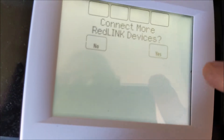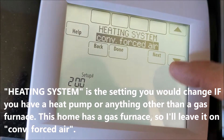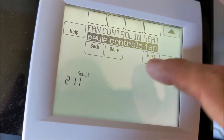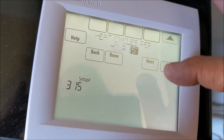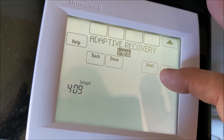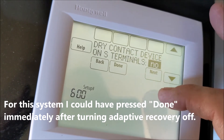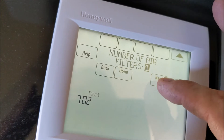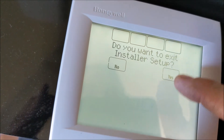Then you hit done, and then no more Red Link devices. Press next. It's programmable. Fahrenheit. No outdoor air sensor. Conventional forced air. Cold stages. Heat stages. Equipment controls. I'm going to turn adaptive recovery off. Basically, that's it. Hit done, yes. It made us wait five minutes, but then it turned on. The heat-cool fan lights are on, so it appears to be working.